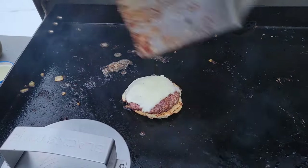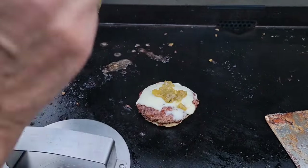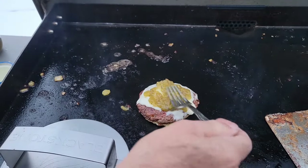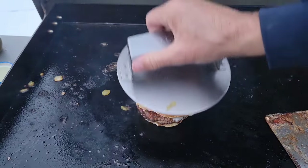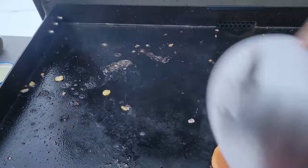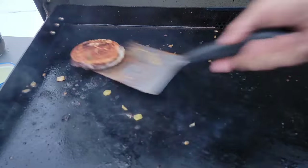We've got one more — this one's a single. Going with green chili on this one too. You can put whatever you want: you can do the Oklahoma onion burgers, whatever you like. Put this on there, hold it down for about ten seconds, flip it over. There you go — that's that viral smashed burger.